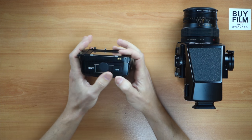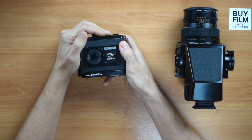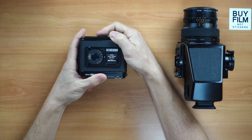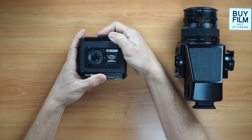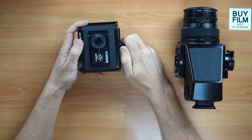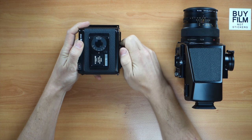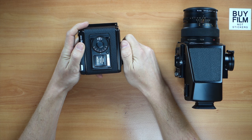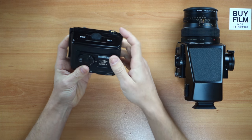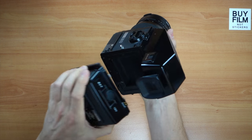Now we put the insert back onto the film back and close it all the way. Then we spin it until we see number one in the window. It's gone past the 'S' which means empty — I'll do it this way which is easier. Continue going until it stops at one. Once it stops at one, I wouldn't keep spinning.